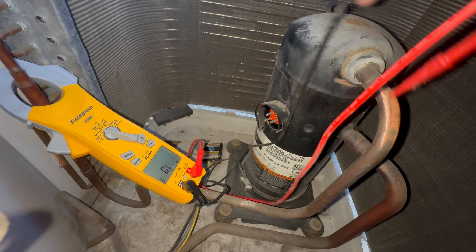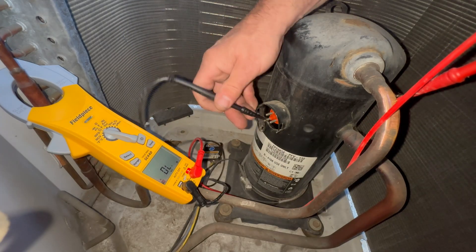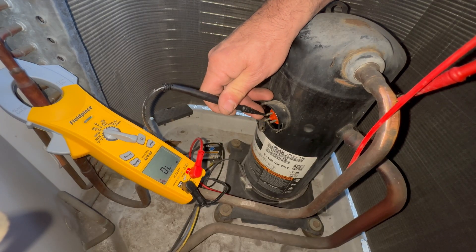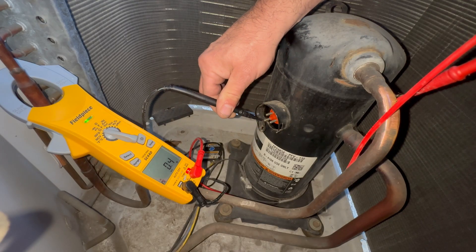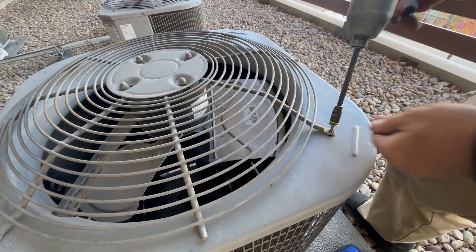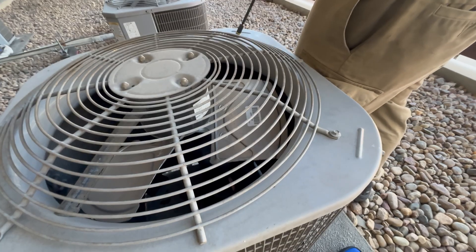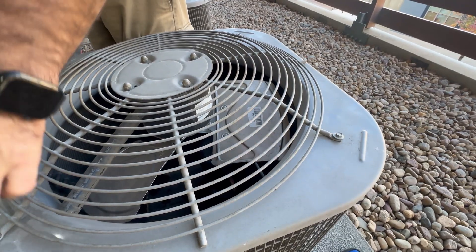A good compressor will read OL when testing ground to each compressor terminal, but it's also possible that the resistance is low enough that your multimeter will not pick it up and the compressor is still causing the breaker to trip. You could use a decent megameter to verify this, or simply keep the compressor plug or wires disconnected, put the fan motor housing back on, and turn the 230-volt breaker back on. If the breaker holds and doesn't trip, you know the compressor is toast — this is also known as the redneck compressor test.